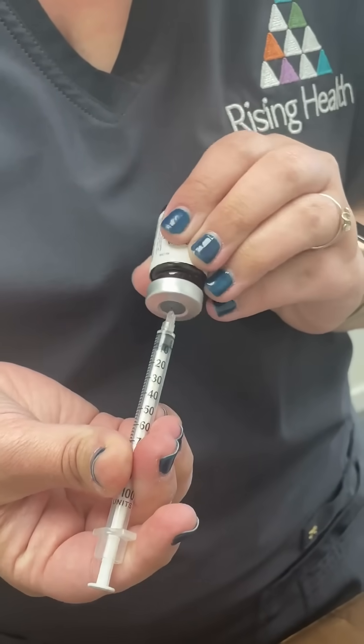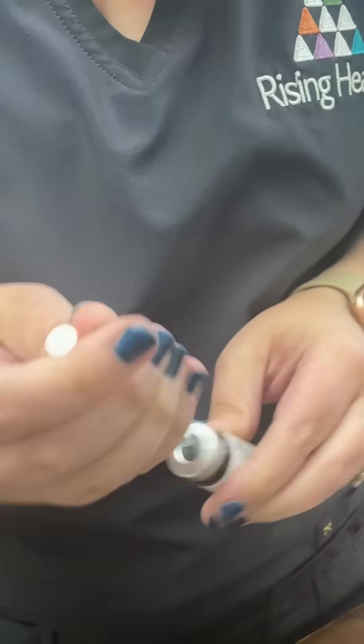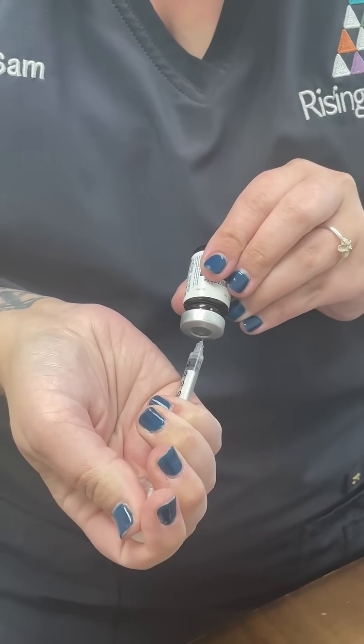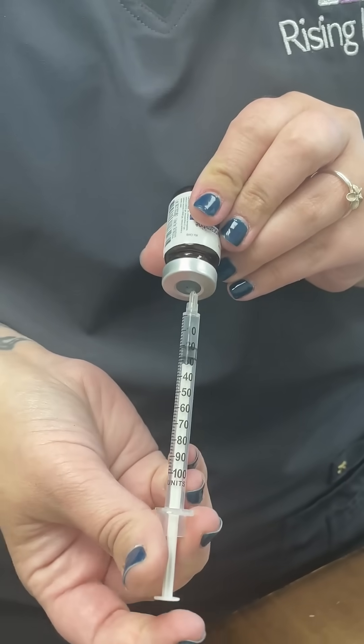If you're having trouble drawing up and you're getting air, you'll just want to get some air into the syringe and push it in, and then you should have an easier time drawing up.